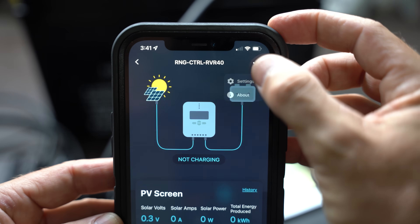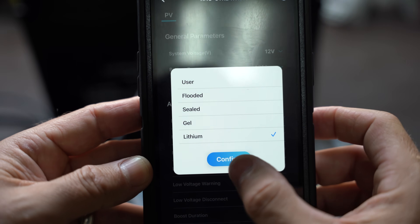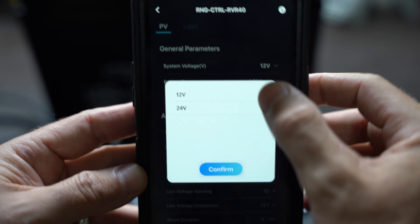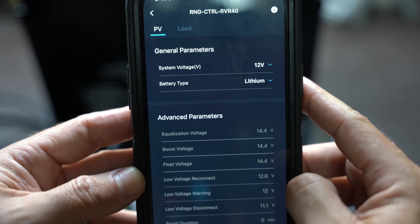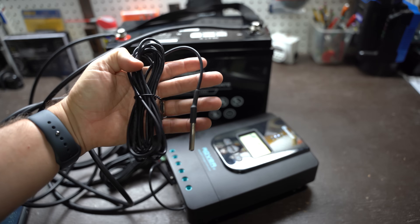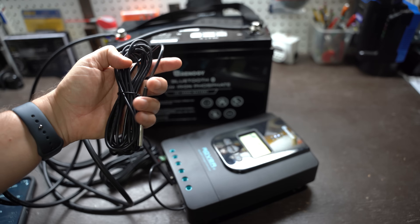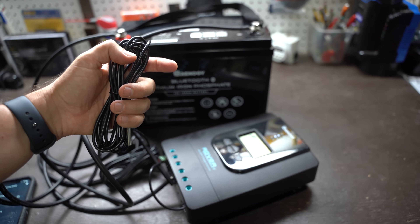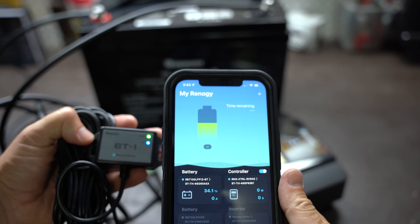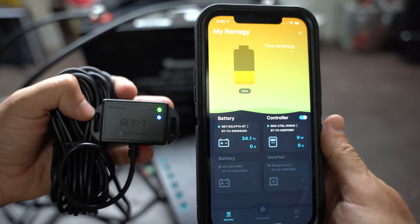There are two primary settings that you're going to want to configure. You'll want to define the battery type that you're connected to — in this case, we're connected to a lithium battery. Next, define whether you're connected to a 12 or 24 volt battery — in this case, we're connected to a 12 volt battery. This charge controller comes with a temperature sensor which can easily be plugged in. If you buy a charge controller without one, it is highly recommended that you purchase this to monitor the temperature of where you store your batteries. Additionally, this charge controller has an optional Bluetooth module that allows you to observe the information through your app. This completes step one.